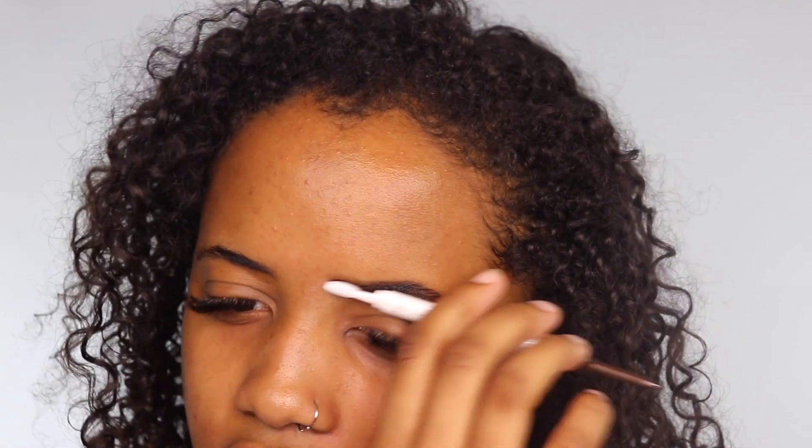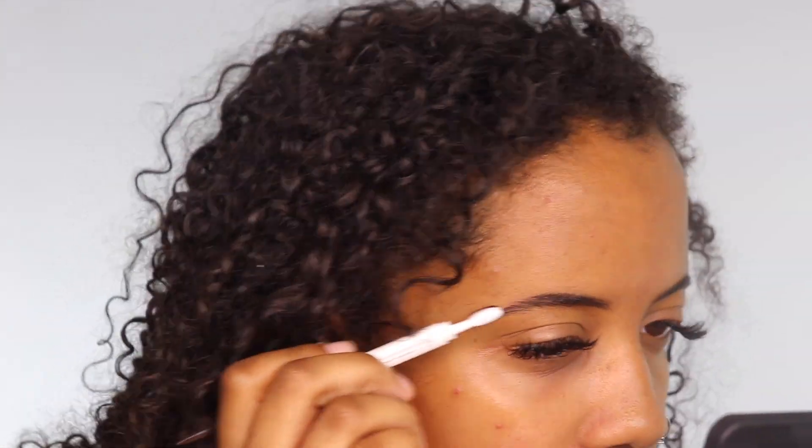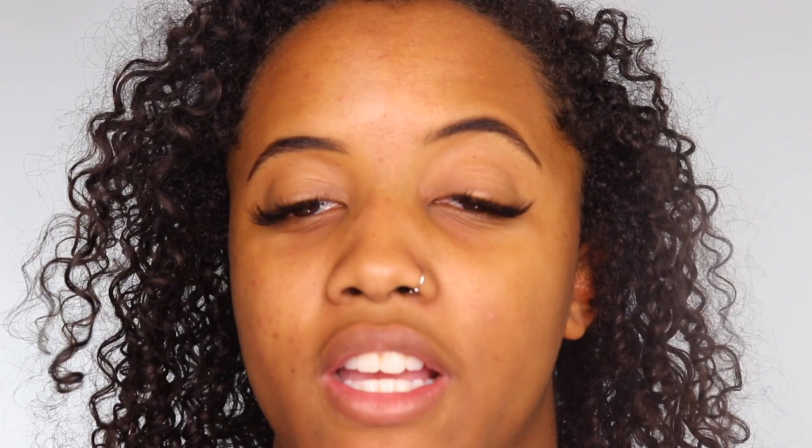Usually I fill my brow in with a pomade, but I don't have a new one so I'm just going to use this pencil. I like doing my eyes first so I don't have to worry about fallout. I've also noticed it's easier to apply brow products if your brows are powdered — it takes away the oil. When I spooled it out, it didn't really smudge; it blended in really nicely. We are off to a good start.